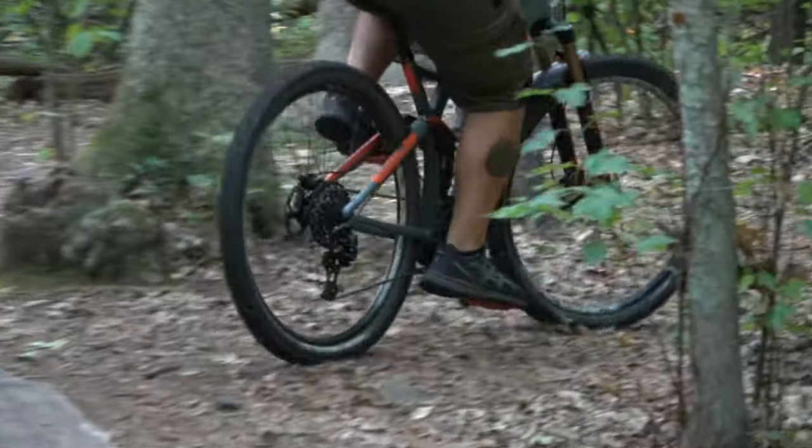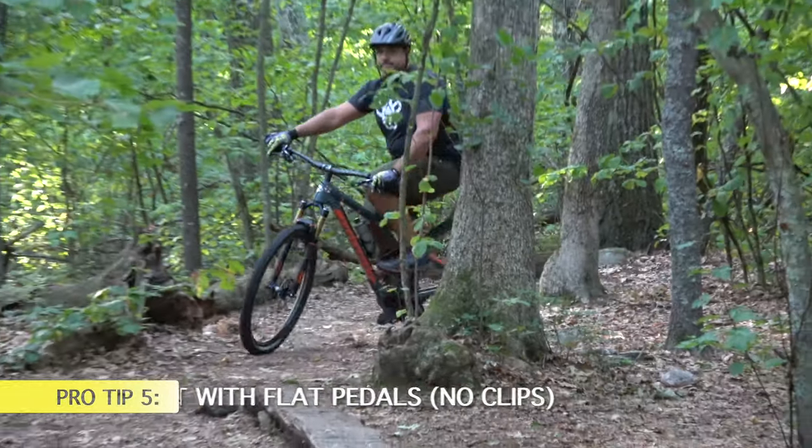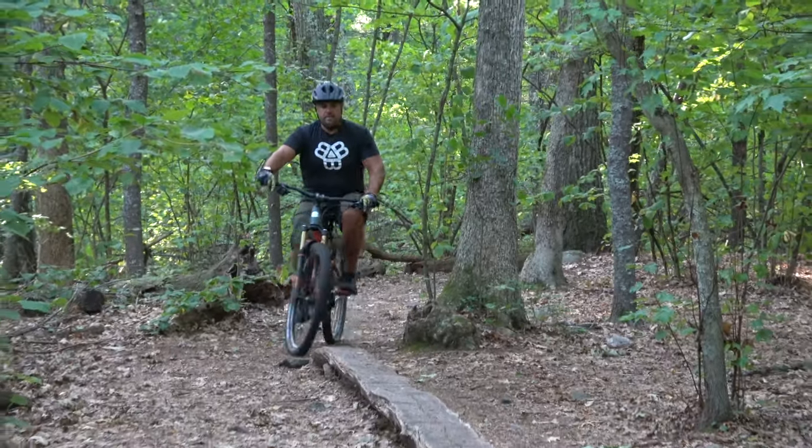Another key when you're riding skinnies, especially when beginning, is to ride flat pedals. As you can see, Brian does not have his feet clipped in because he is relatively new. Riding in flat pedals is going to give him more confidence and allow him to bail off the bike if needed.